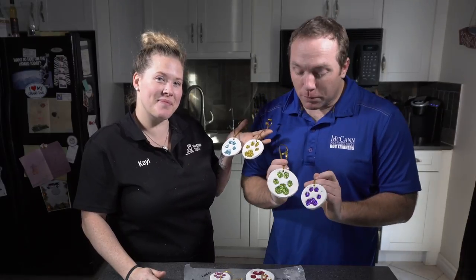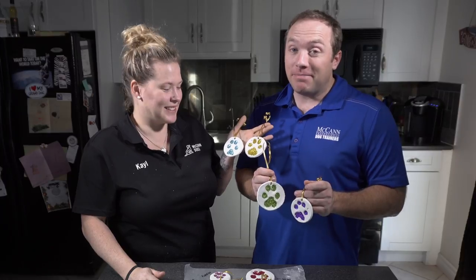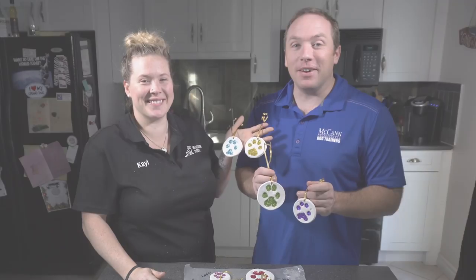Today we're going to show you how to make these really cool personalized paw print ornaments for your Christmas tree. I'm Ken. I'm Kel. Welcome back to McCann Dogs.